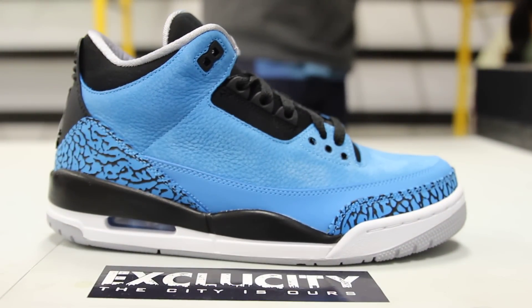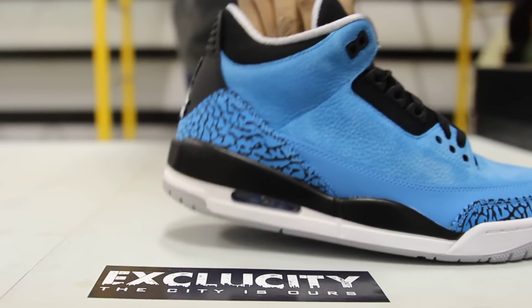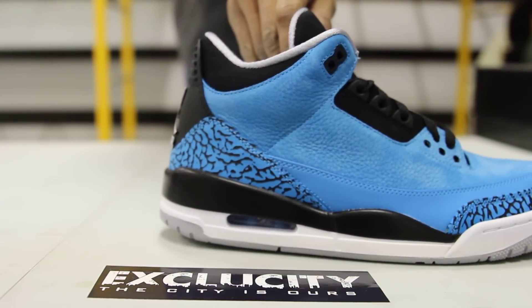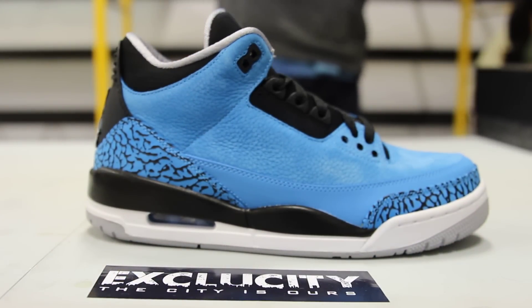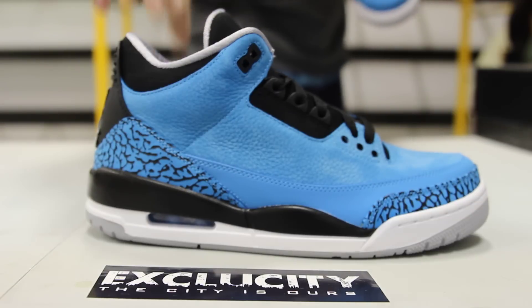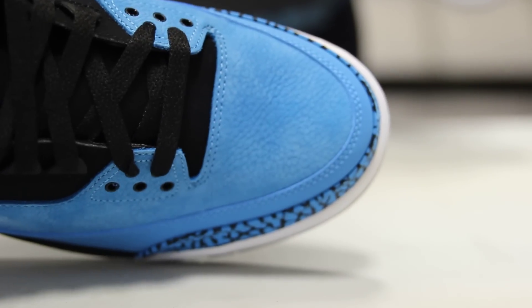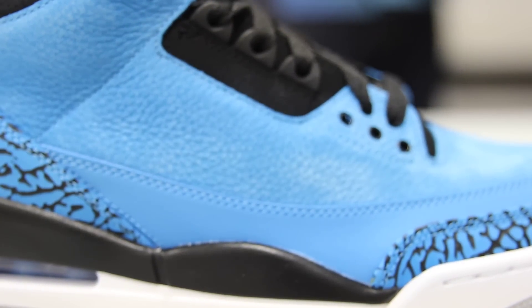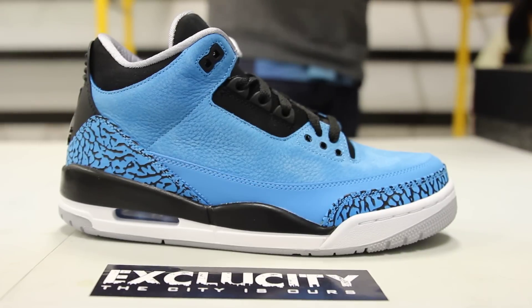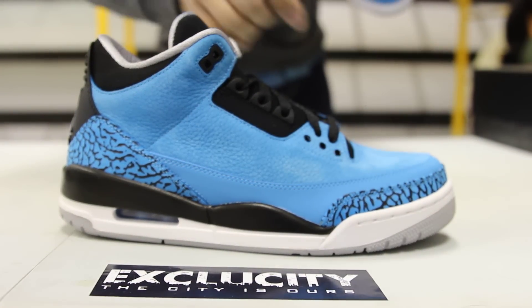The midsole is mainly white and black, really clean, with a little bit of gray at the bottom and a little hint of powder blue in the back on that heel airbag. The whole upper part of the shoe is made of nubuck and soft leather. You got this interesting tumble leather type on the toe and on the side panel of the shoe, which is really cool. On the mud guard right behind the cement print, in powder blue and black, you got a straight nubuck powder blue colorway, which gives it a nice twist and combo of material. The cement print is in powder blue and black as well.